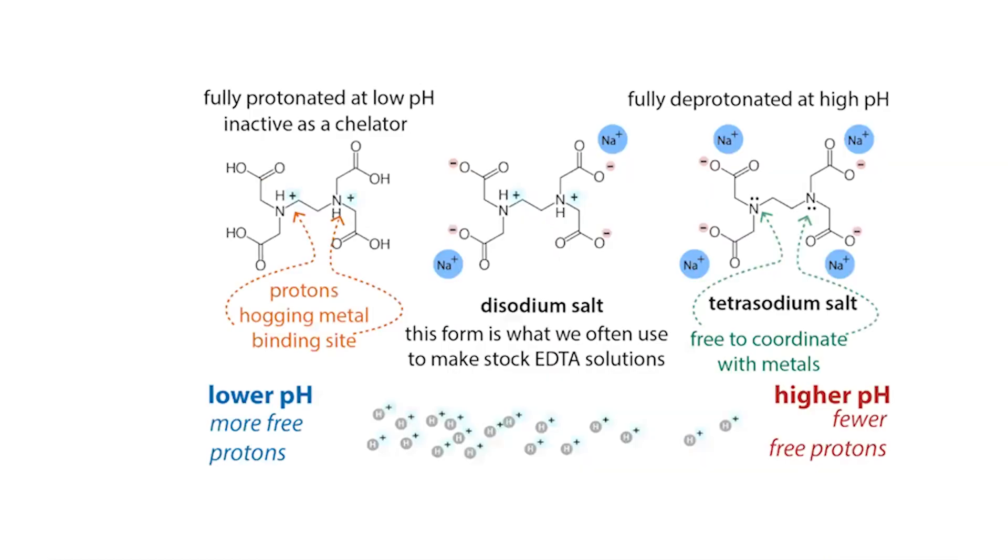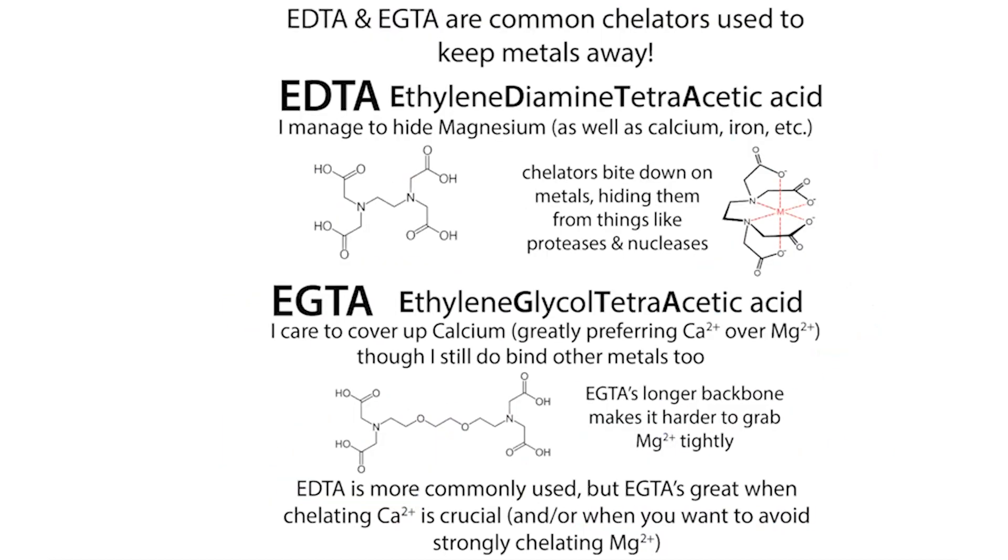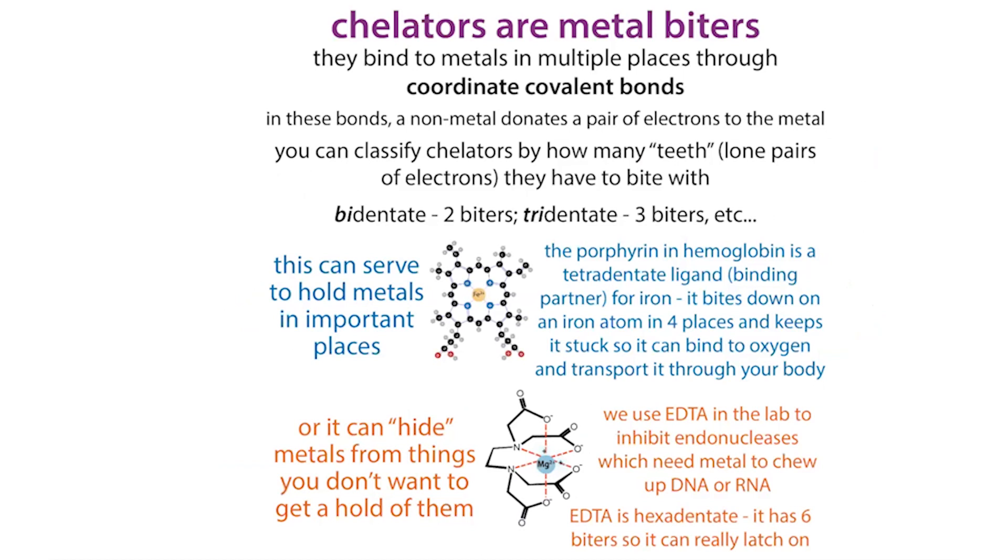That was the Tris example — a common one that can trip you up. Tris-HCl sometimes goes by the trade name Trisma, but you don't have to remember all that; just remember to look at the bottle. Another time it's really important to look at the bottle is with EDTA — ethylenediamine tetraacetic acid — which is a chelator, or metal biter. It bites down around metals and hides them, which we use to protect molecules from nucleases, things that can chew up DNA and RNA.